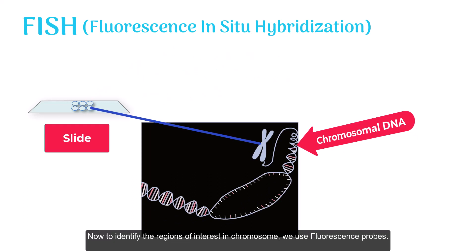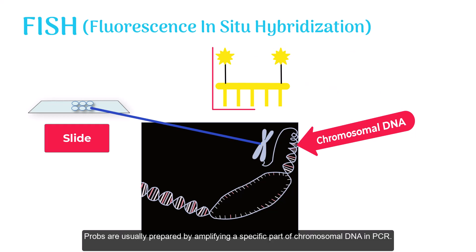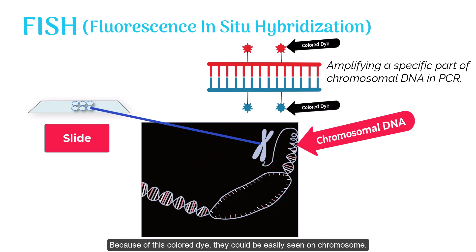To identify the regions of interest in a chromosome, we use fluorescence probes. Fluorescence probes are nucleic acid molecules to which fluorescent dyes are attached. Probes are usually prepared by amplifying a specific part of chromosomal DNA in PCR, and a colored dye is then attached to them. Because of this colored dye, they could be easily seen on a chromosome.